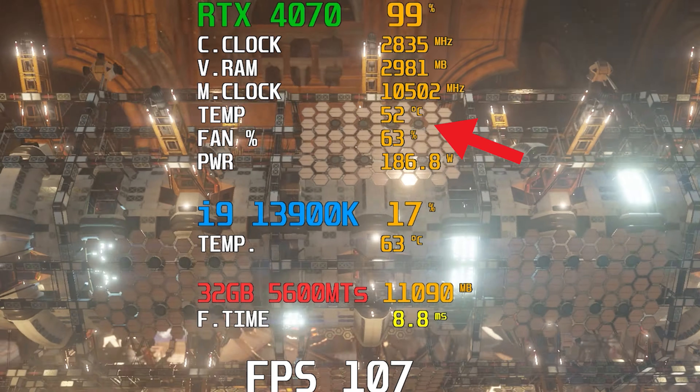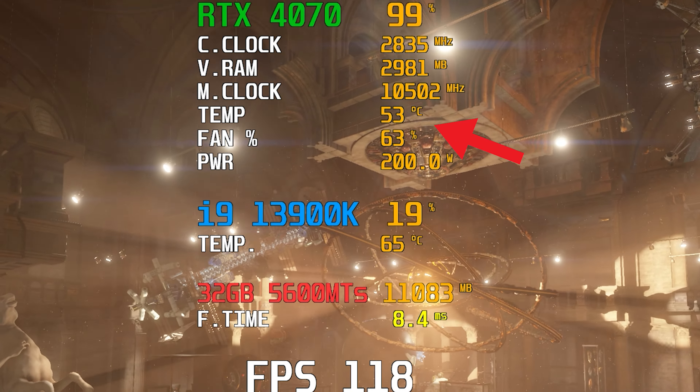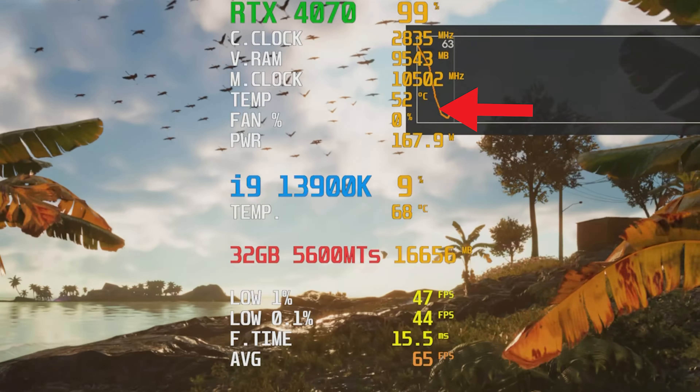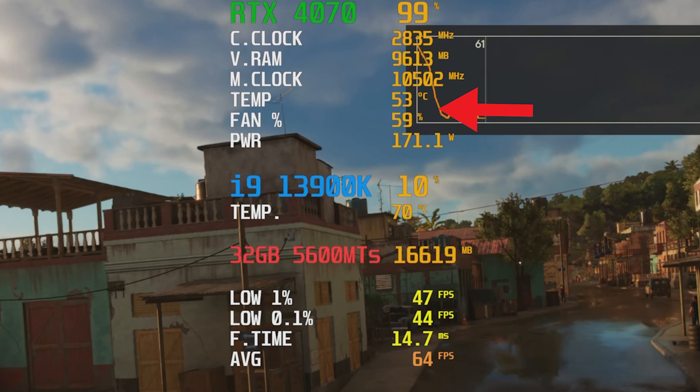Moving on to cooling — no issue here. With an ambient temperature of 18°C the card stayed around the mid-50s°C at around 60% fan speed. That was on the default fan curve, where the fan jumps from zero to 60% instantly when temps hit over 51°C. You can adjust that with a custom fan curve, but luckily the card wasn't too loud — I didn't even really hear it inside my case, even with the side panel open. As for coil whine, luckily there wasn't any, so I'm very happy about that.